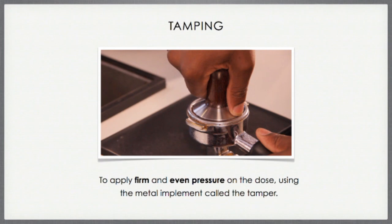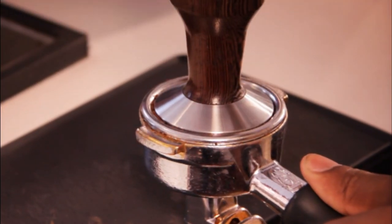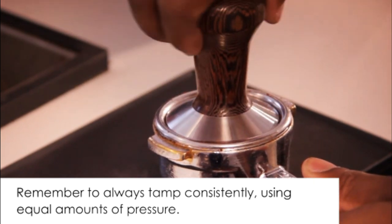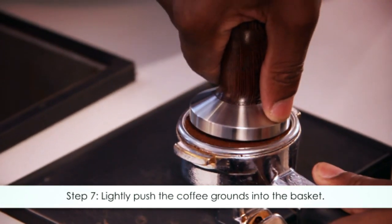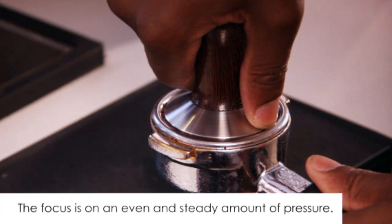Tamping is applying firm, even pressure on the dose using the metal implement called the tamper. After dosing, we need to compress the ground coffee into a puck. The compressed dose offers resistance to the highly pressurized water that is about to settle on it. Always tamp consistently using the same amount of pressure for every single shot. Step seven: with the portafilter steadily resting on the tamp mat, lightly use the tamper to push the coffee grounds into the basket with an even and steady amount of pressure.